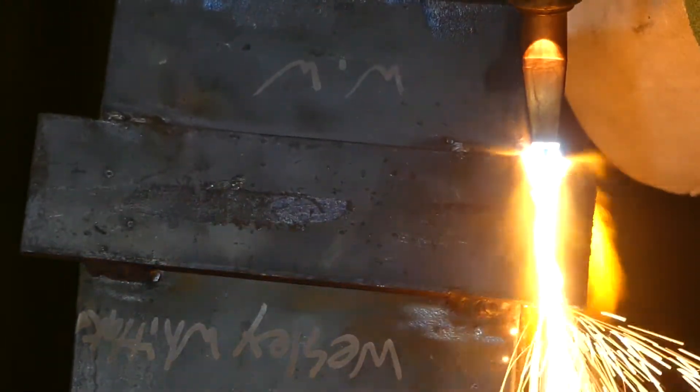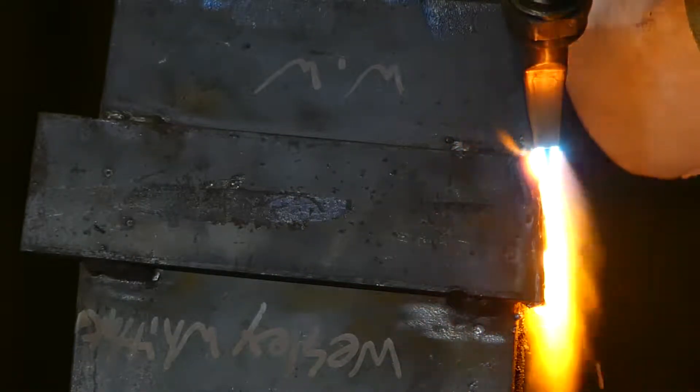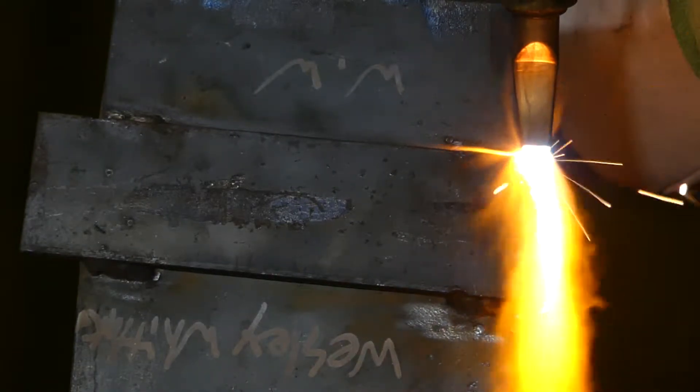Slowly rotate the torch up, leaving a flat on the plate. We're going to cut down to the tab off the end. Now we're going to start to wash cut.